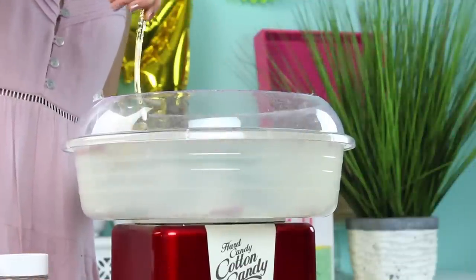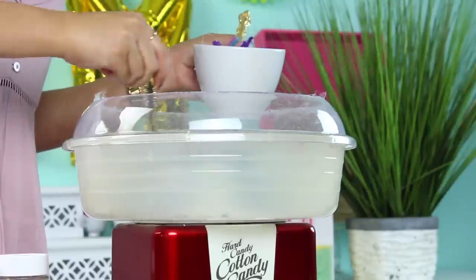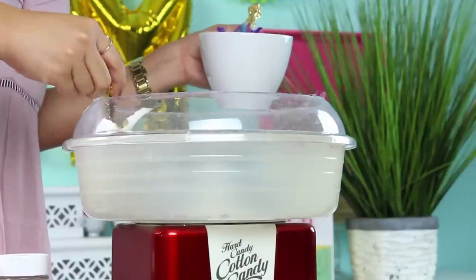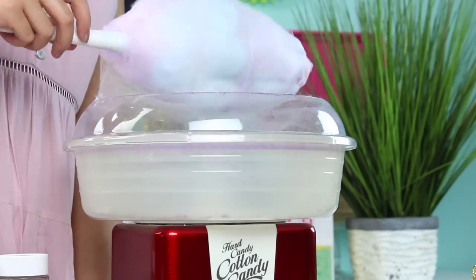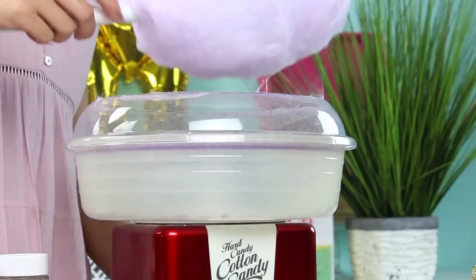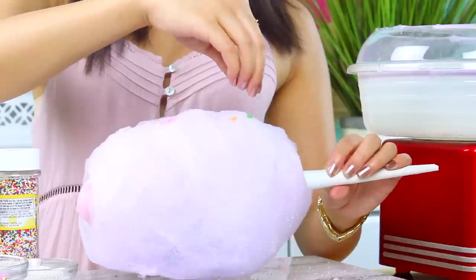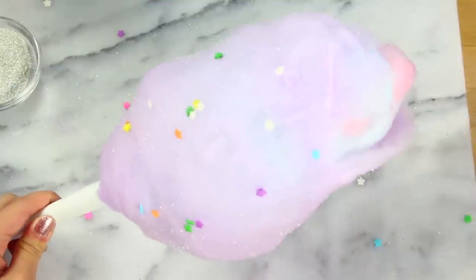A quick tip: make sure you scrape down the sides of the machine every once in a while. Otherwise the fluffy cotton candy tends to pick up those bits on the sides, and you don't want those mixed in. To redeem myself, I decided to make this a multicolored cotton candy by adding some purple around the outside of my fish torpedo, and this came out so pretty. I decorated it with some sprinkles and overall I love how this came out — it's colorful, tasty, and fun to eat.